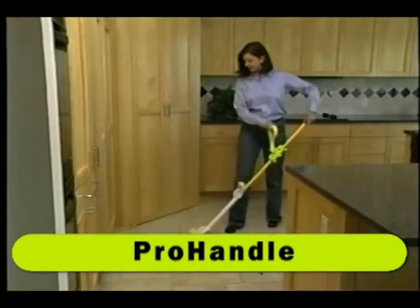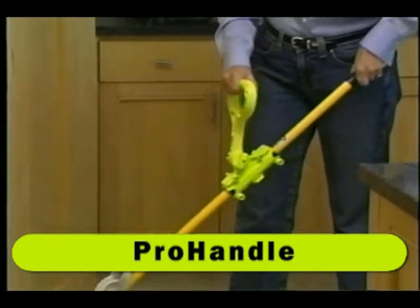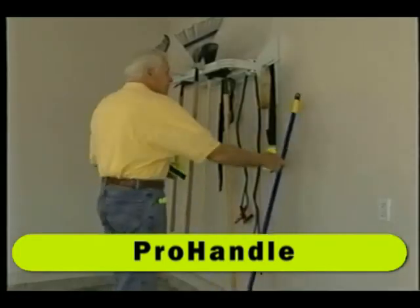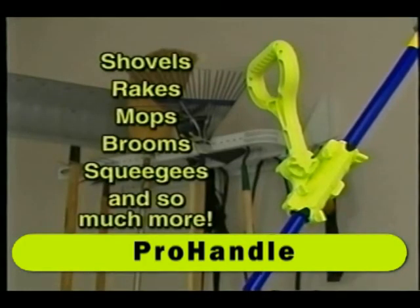With a choice of five customized positions, Pro Handle flows with your body's natural movement and form, working with it, not against it. Convenient thumbscrews allow Pro Handle to be easily attached or removed to virtually any of your tools, including shovels, brakes, mops, and brooms.